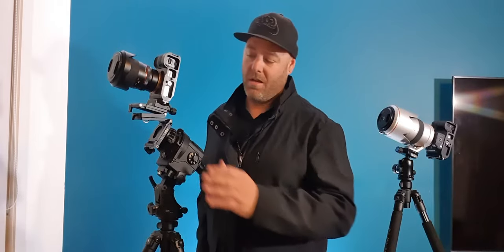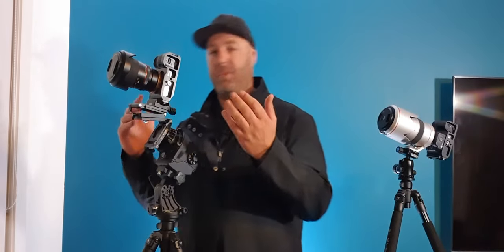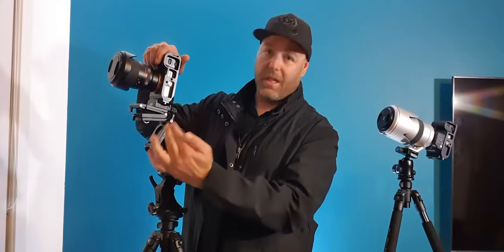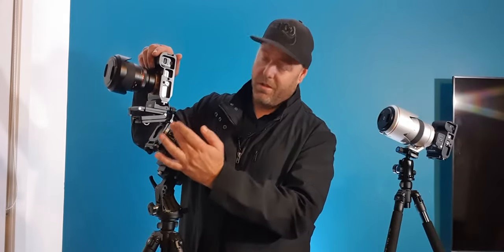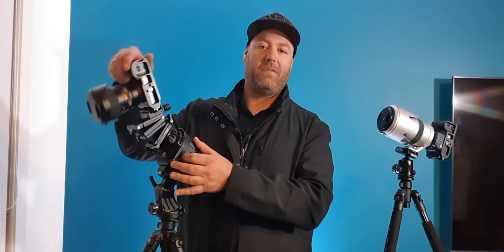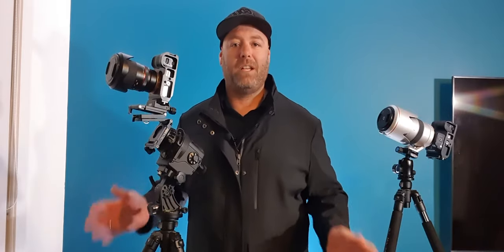What we've got to do first and foremost is get ourselves a level base to start from. The way I've done it here is with a simple Z bracket — I'm using the Move Shoot Move Z bracket. As you can see, it mounts onto the ball head adapter and lets me lift the camera up and down to get a nice level platform. This is the first step needed to take tracked panoramas.